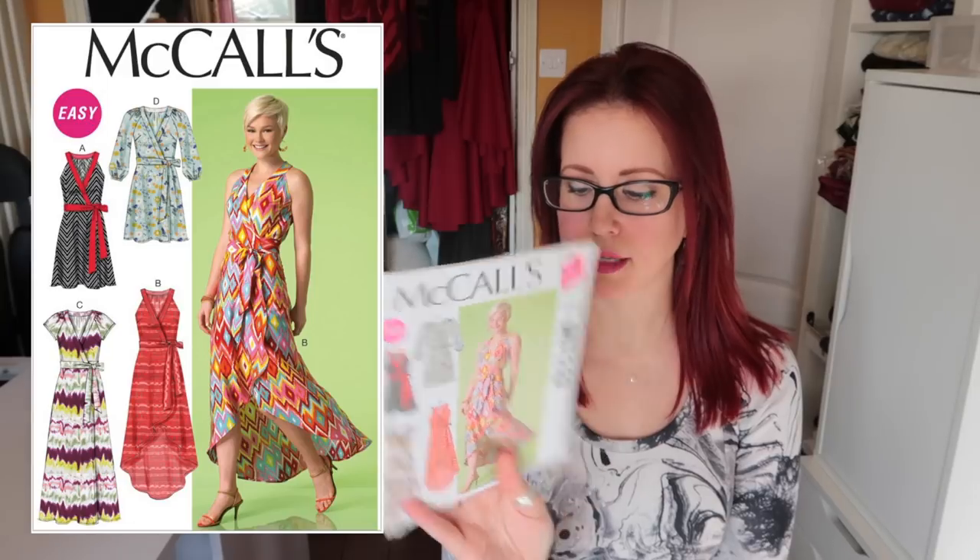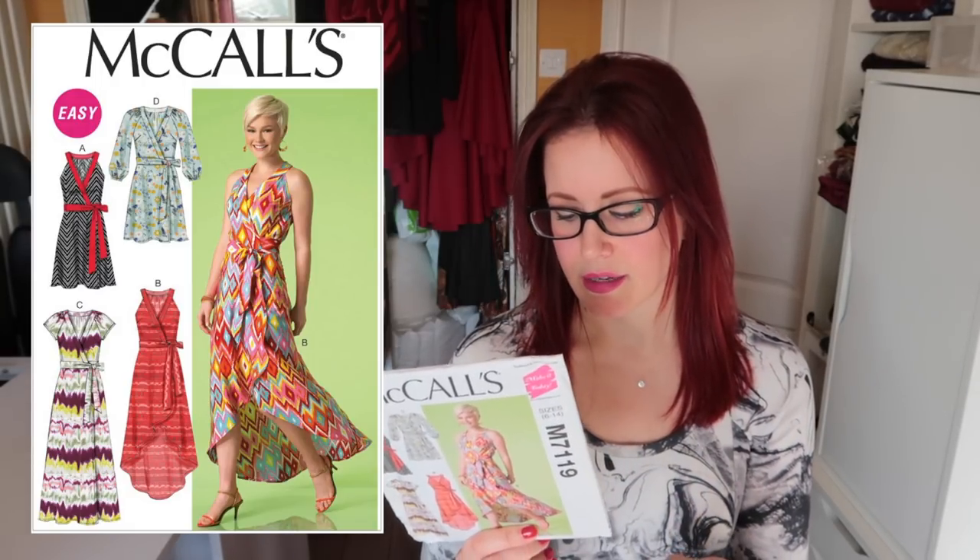The 7119 is a wrap dress given to me by the lovely Claire from Penguin and Pear — she was destashing and then just gave it to me when she visited the shop, which was incredibly kind. Dawn from Dueling Designs has made one and I loved her version. I particularly like view B — the sample they made. I have a thing for that hem, sorry Dad.